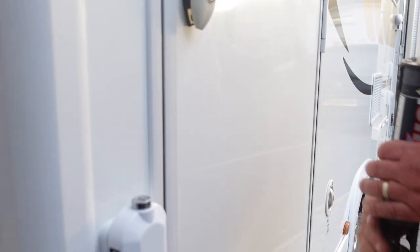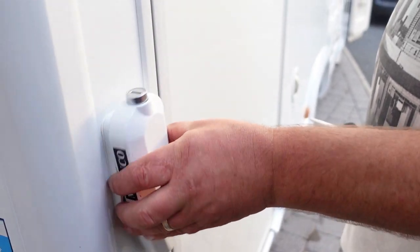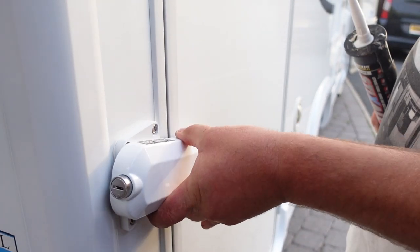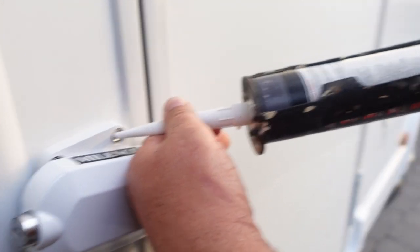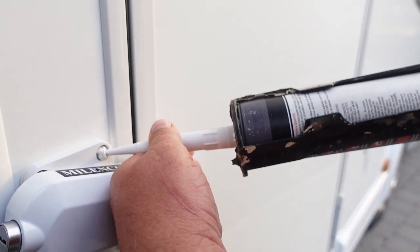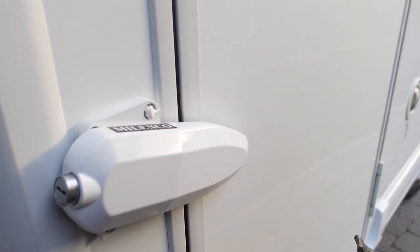So basically that's the way it's kind of meant to be when it's locked, but we're going to have it like this here. So what I'm going to do, to make these less noticeable and maybe to stop somebody trying to pick them out, I'm just going to put a wee bit of silicone around them — Kathleen's idea.